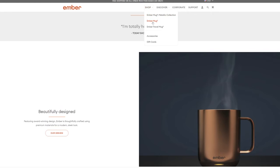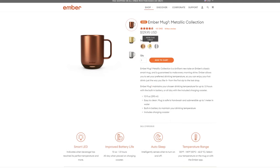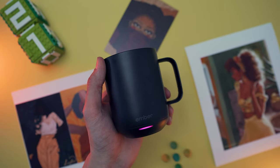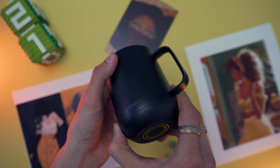Starting with the design, the Ember second generation comes in two sizes: 10 ounces — that's the one I have — and 14 ounces. In terms of colors, you can choose between black and white, and the new release adds a set of metallic colors as well. The design is nice and simple. I like the polished black metallic color. It feels hefty in your hand, yet not heavier than mugs you'd get at Anthropologie or Target. On the outside you see the Ember logo and a fully customizable LED light.